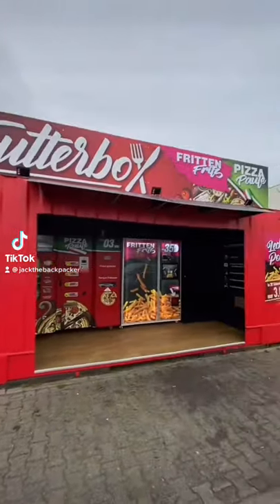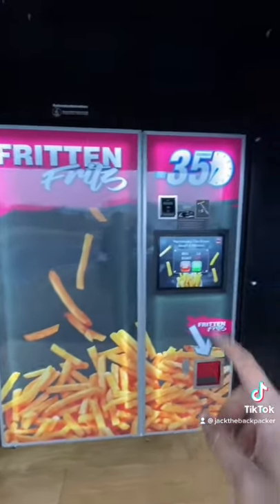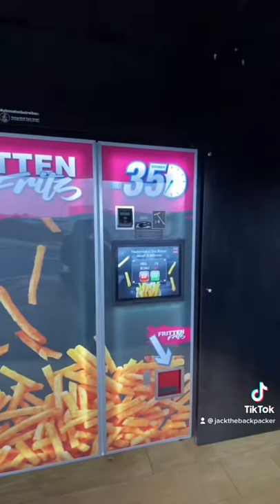Check this out guys, look what I just found in Germany. This is a French fries machine and it says you can make them in 35 seconds. Let's give it a go.